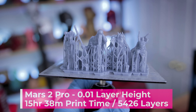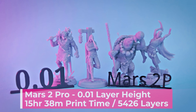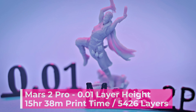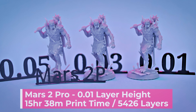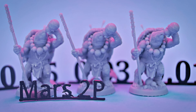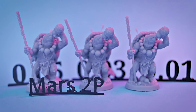These four miniatures took 15 hours and 38 minutes to print here on the Mars 2 Pro — that is way too long for me to 3D print anything on a resin 3D printer unless it's really big. The prints look really great off the Mars 2 Pro at this layer height, but honestly I'm not really seeing that big of a difference between the 0.03 and the 0.01 layer heights other than the massive time difference — about a 10 and a half hour difference between printing at 0.03 and 0.01.